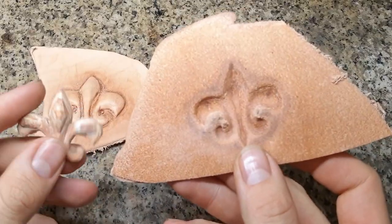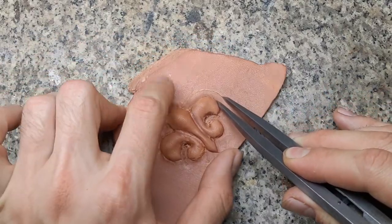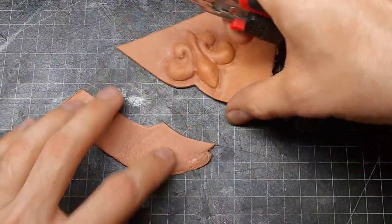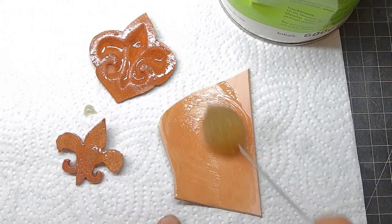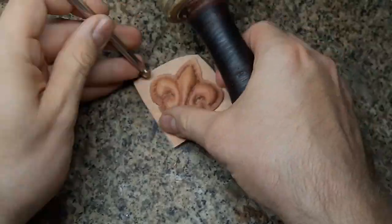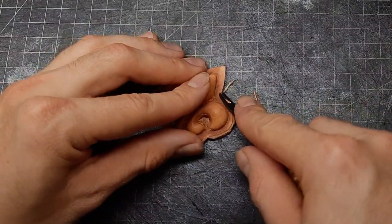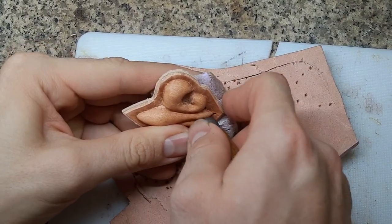Next I cut away all the excess leather and glue everything together. For a little bit more body I also use a base plate out of leather, cut away all the excess and bevel the edges. Then I cut some sewing holes just to put it in place.